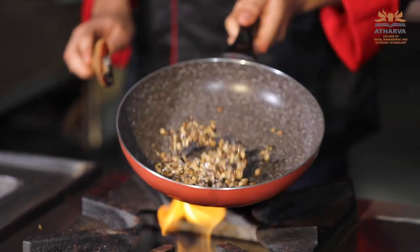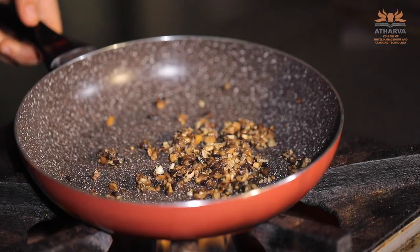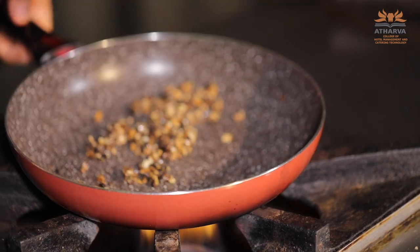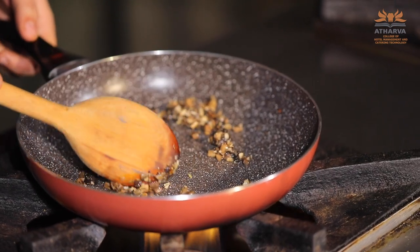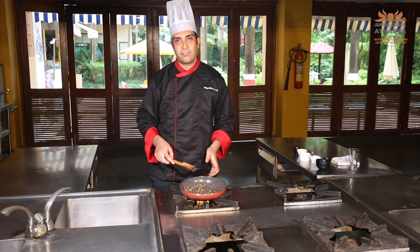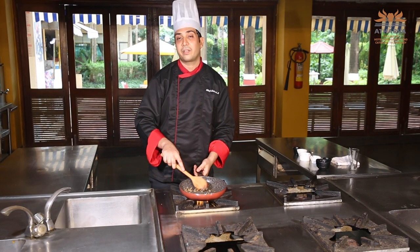If you are fond of wine, you can also add wine in your food. When using wine, use white wine and your flame has to be very high because wine evaporates at around 78 to 80 degrees Celsius. If your flame is low, the wine won't evaporate and your food will become very sour.